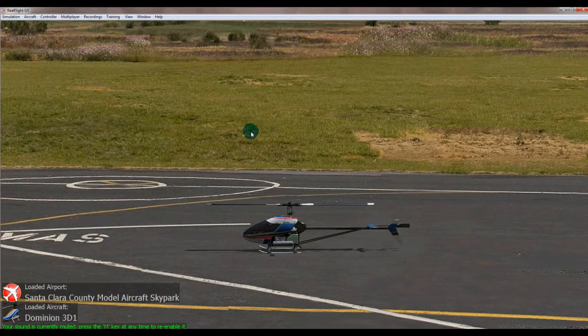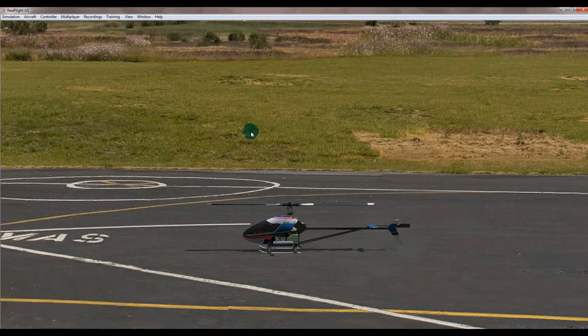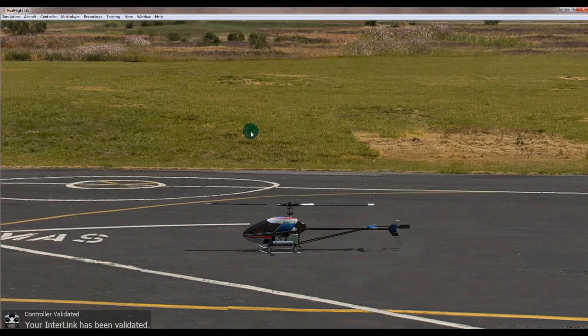The next thing I'm going to do is register the RealFlight controller with RealFlight. You do need to do this to make sure that the reset works and you can press the spacebar to reset. If I push the reset button, you can see down here it's come up saying 'control has been validated' - that's good.